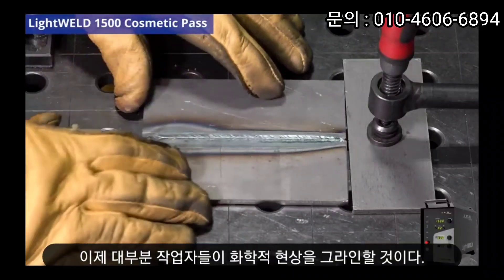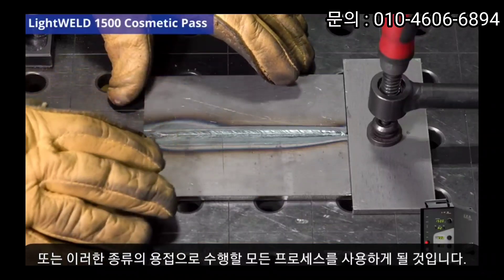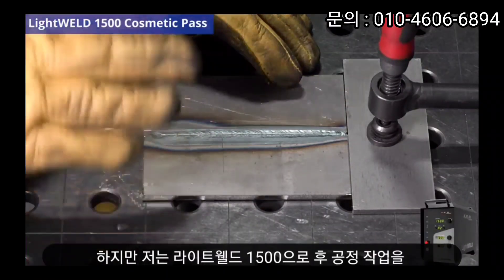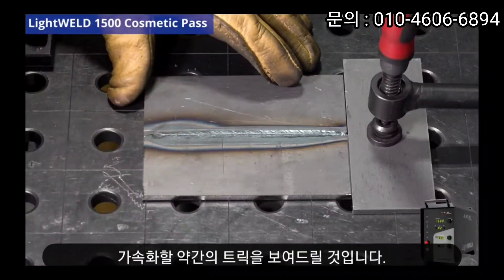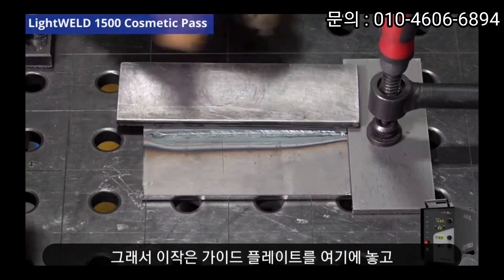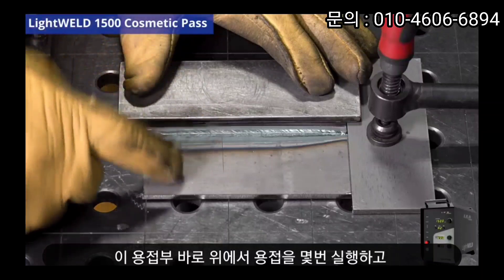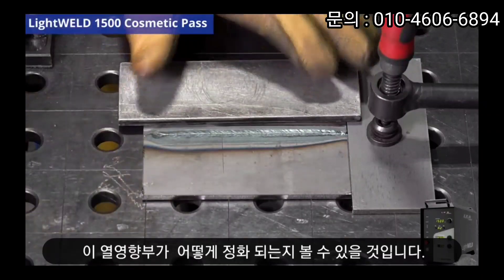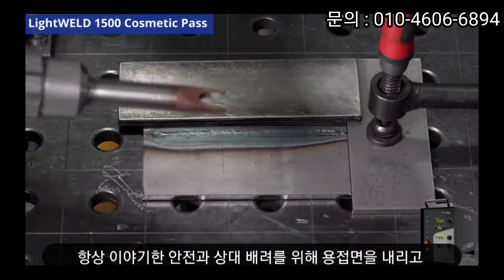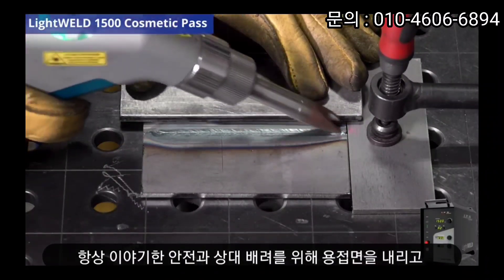A lot of you will be using chemical etching, grinding, or whatever post-process you do with this kind of welding, but I'm going to show you a little trick with the LightWeld 1500 that will really accelerate your post-process work. We call this the cosmetic pass. I'm just going to put this little guide plate here, do a couple of runs right over the top of this weld, and we'll see how this cleans up the heat affected zone. Dropping my helmet — always taking safety into consideration — and away we go.